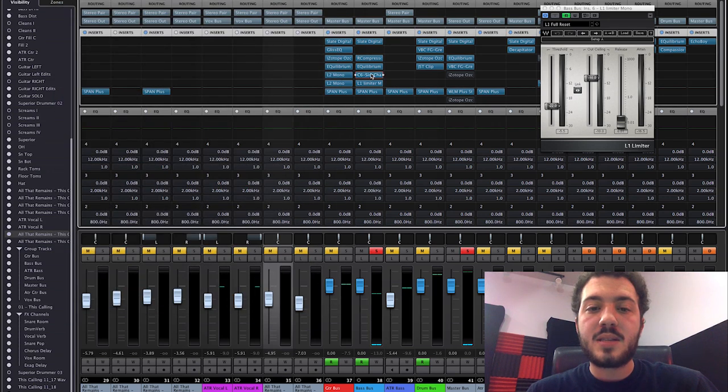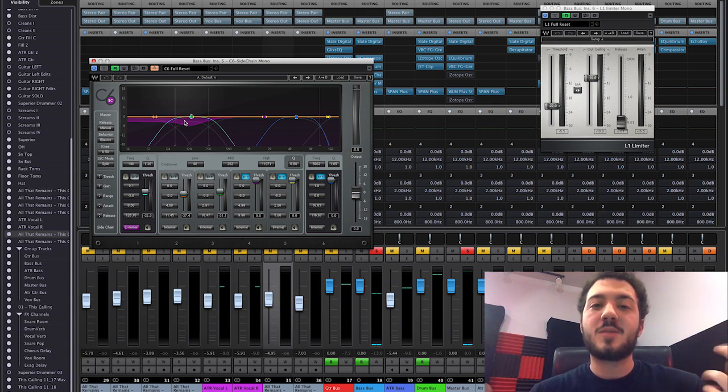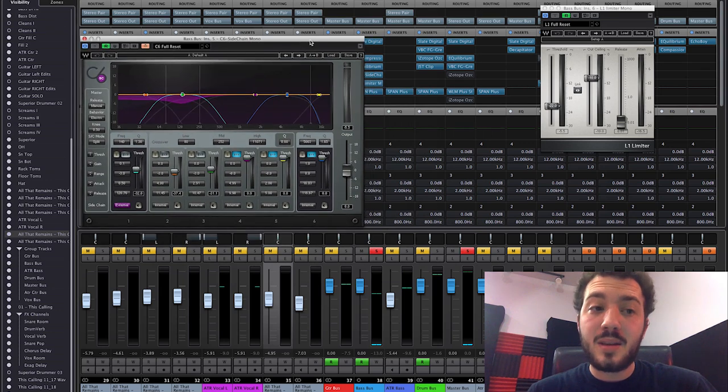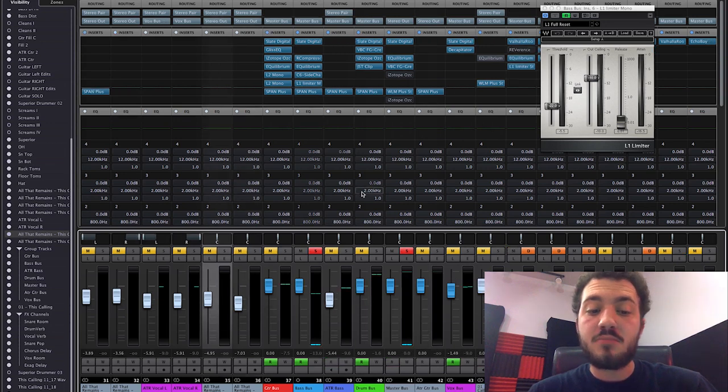I also used C6 multiband on both low-end areas, barely touching it — it helps each frequency area sit where it needs to be, and on higher notes it can make those frequency ranges pop out more. In metal you're usually on the lowest note most of the time, so if you get that one note right, you're mostly done. One band in C6 is sidechained to the toms — the upper low end of the bass ducks out when the toms hit, helping them cut through and ring out fat in the mix. That's pretty much it for bass.